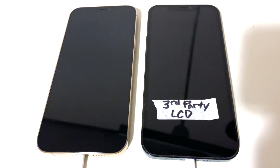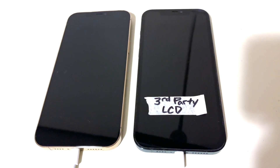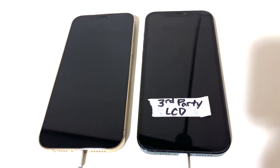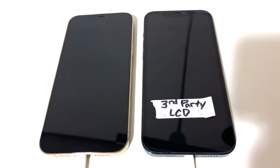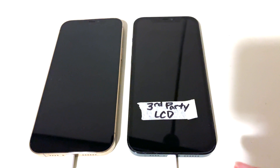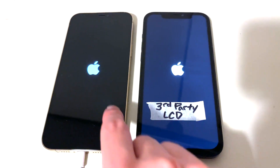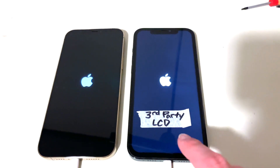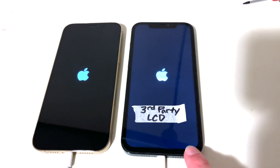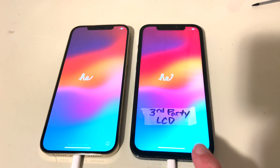So let me show you when I power these two on. The one on the right has a third-party LCD screen that is not OLED. The original ones are OLED, and you'll tell the difference right when they turn on. Notice how this one here has more of a white background and this one's got pure black. That white light — that's just a regular LCD LED screen, not OLED. So it's been replaced.